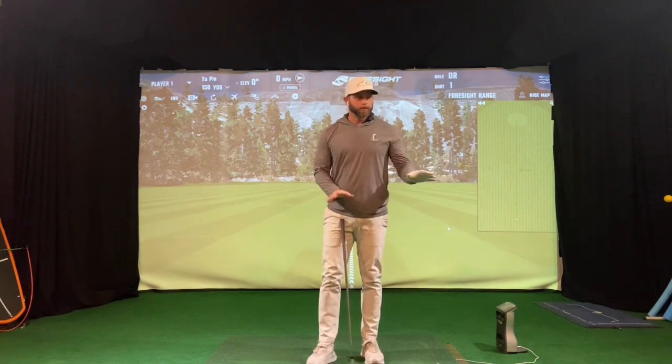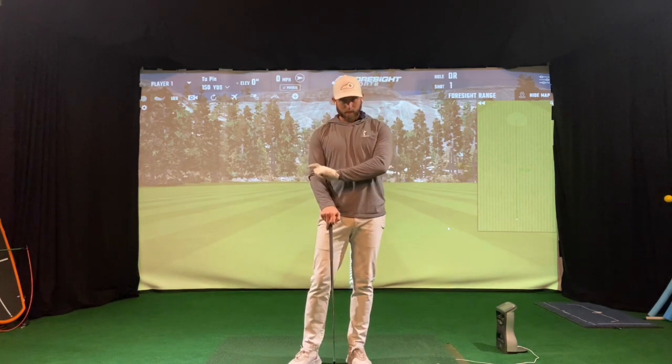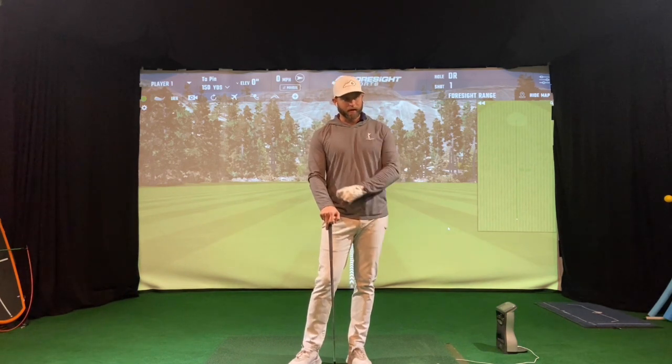Just to recap — these are extreme conditions with that amount of flexion or extension, open face and closed face, and how those release patterns match up, along with some advantages and disadvantages. Neither one is right or wrong — both of those guys have made a lot of money and won a lot of golf tournaments. Hope that information can help you and gives you a greater insight on how the club moves through impact.